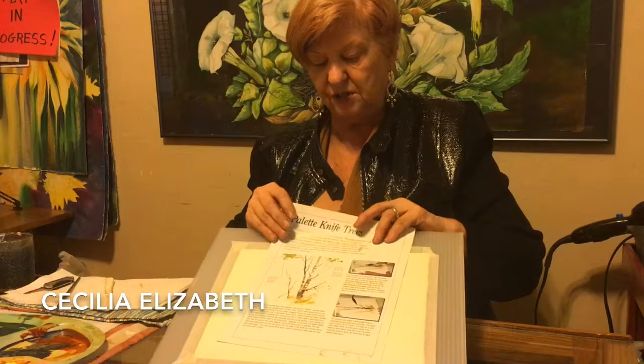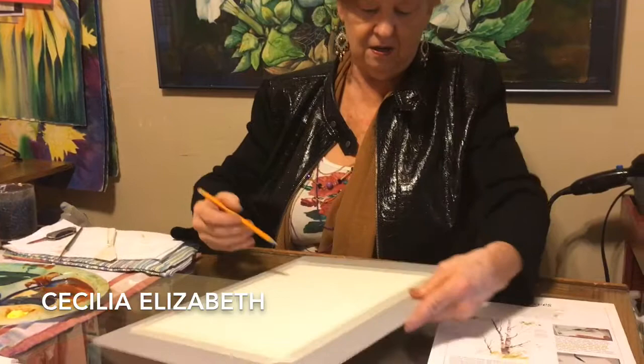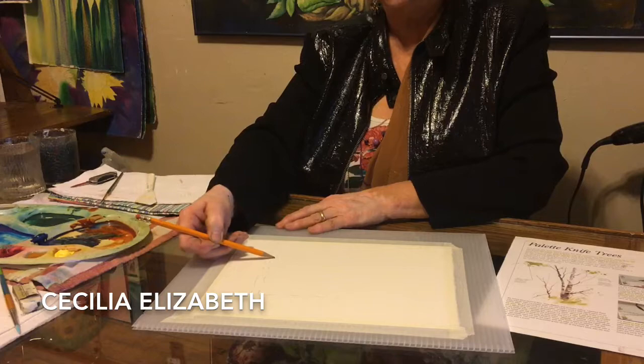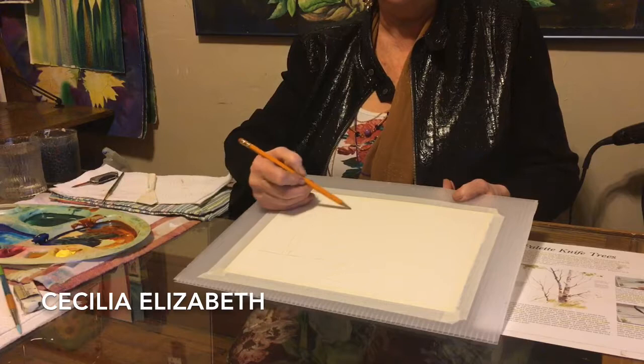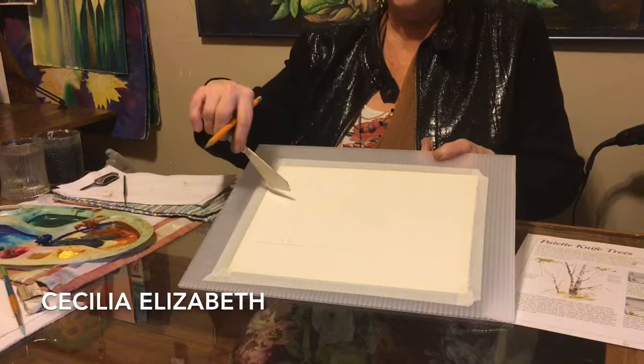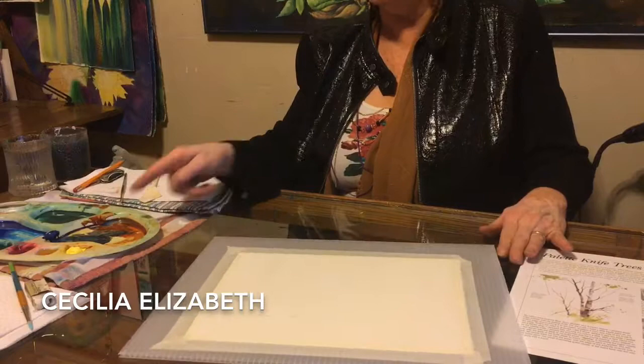You don't need to draw too much for this. If you do, make sure you do it very gently and carefully — just a little bit of ground. You don't want to draw too dark because you'll have to erase the pencil after. I'm just giving myself an indication of where I need to place my main tree trunk. The rest of the branches will be painted with the liner brush or the edge of the palette knife.